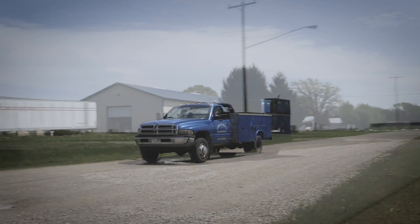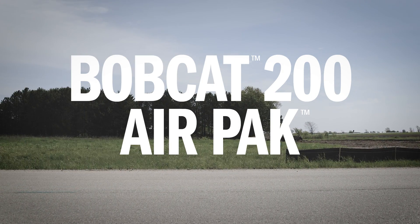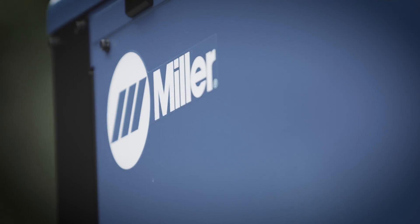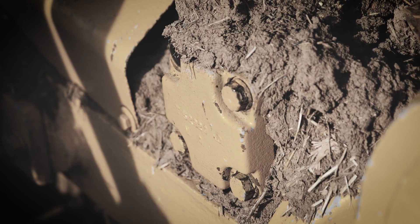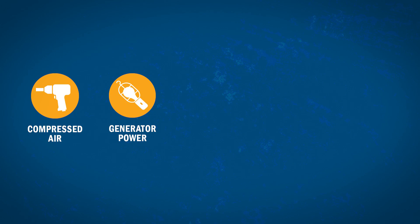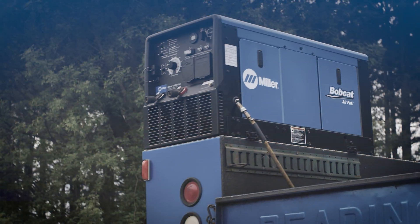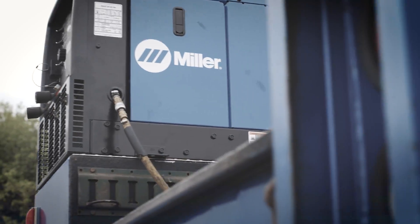Wherever your work takes you, there's a machine you want that has the air you need. Introducing the new Bobcat 200 AirPak from Miller. It's the machine with the capabilities you want and need, giving you compressed air, generator power, battery charging and crank assist, plus stick welding capabilities, all in one payload saving machine, because Miller understands what you need to get jobs done.